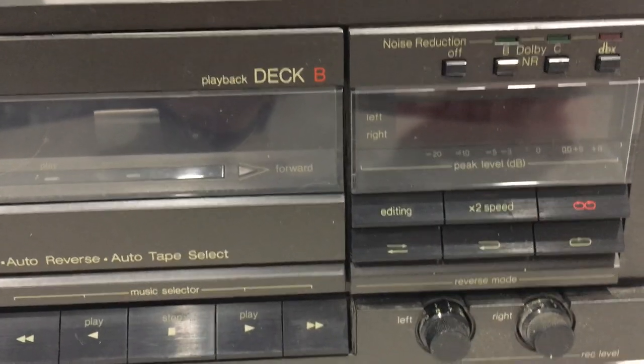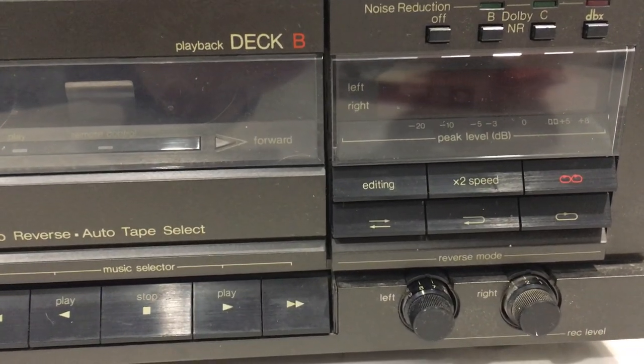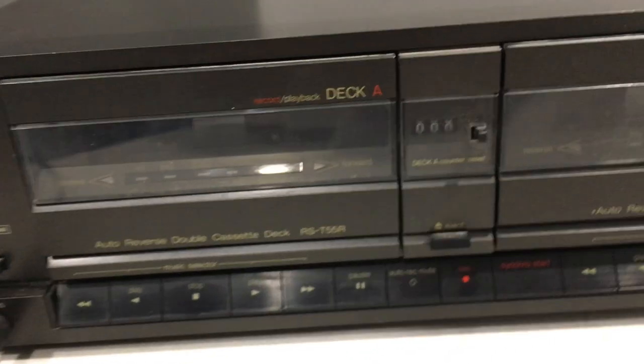You can record at two speeds. You're able to do automatic reverse play, and the two decks work independently.